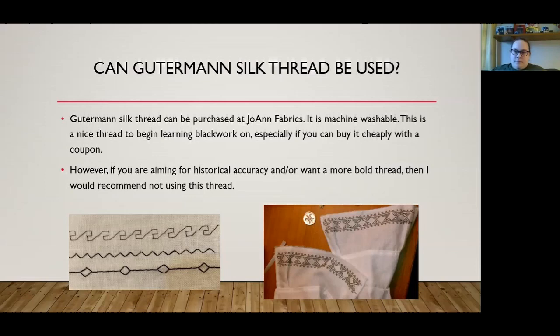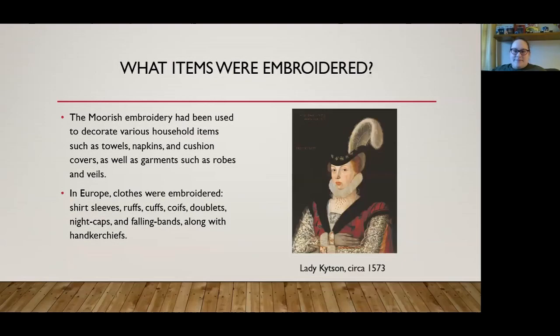The Moorish embroidery had been used to decorate various household items such as towels, napkins, and cushion covers, as well as garments such as robes and veils. In Europe, clothing was mainly what was embroidered, including shirt sleeves, ruffs, cuffs, coifs, doublets, nightcaps, falling bands, and handkerchiefs.